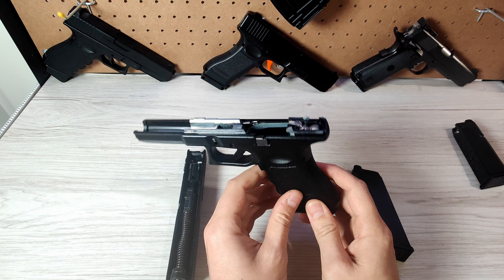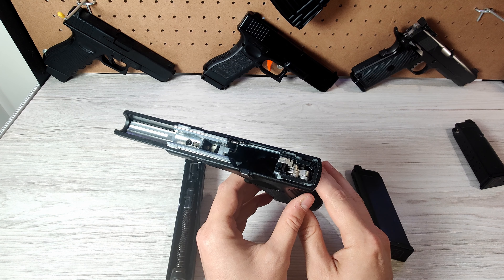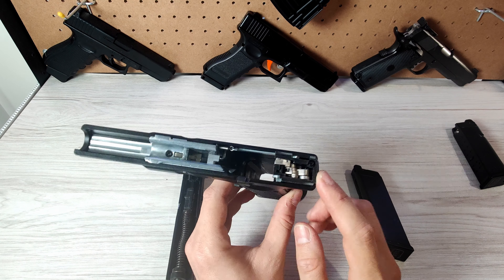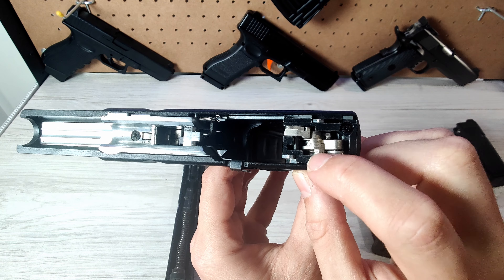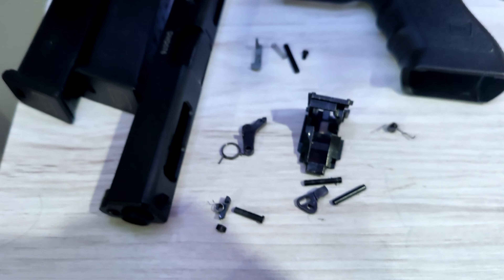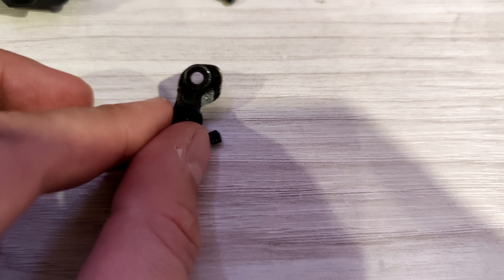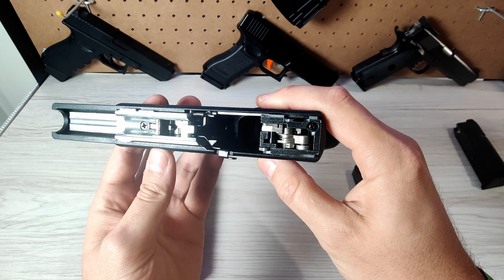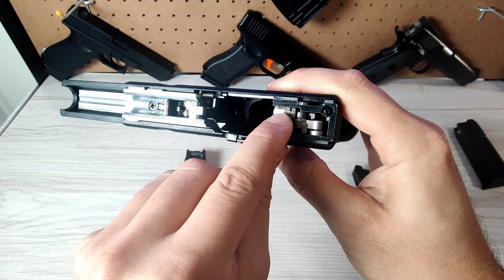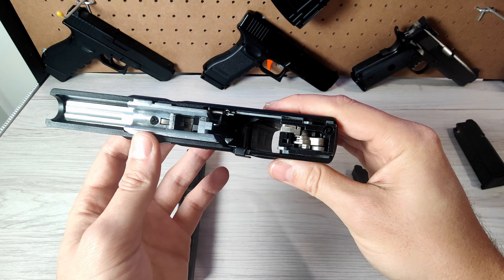I'll just tell you what the problem was with my pistol in my situation. From the looks of things from all the other tutorials out there that help you fix this problem, most of the time it comes down to the hammer assembly. Now for me, this little piece right here was broken off. And because I'm not overly familiar with glocks until recently when I've had to tear them apart, I didn't really know what I was looking for. If you don't have this piece right here, then don't worry — it just means you get semi-auto, because this piece is for full auto.